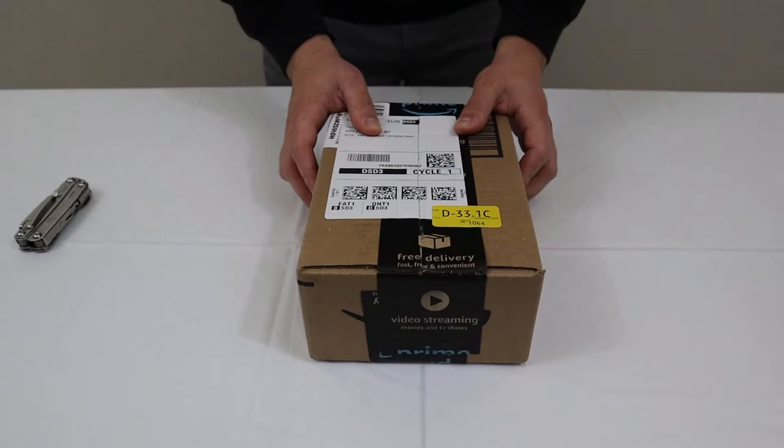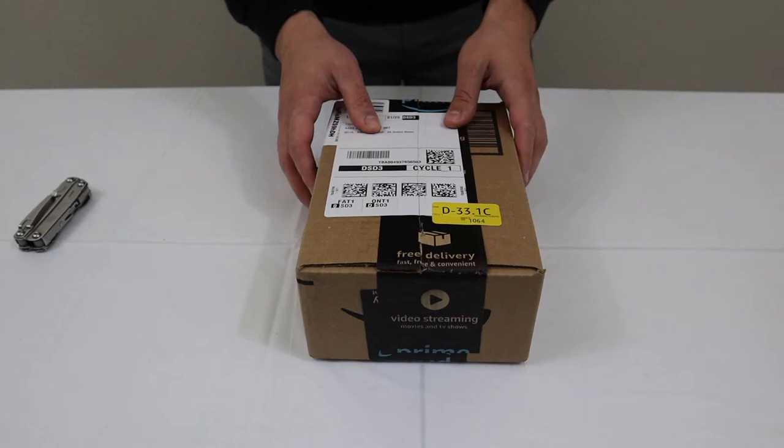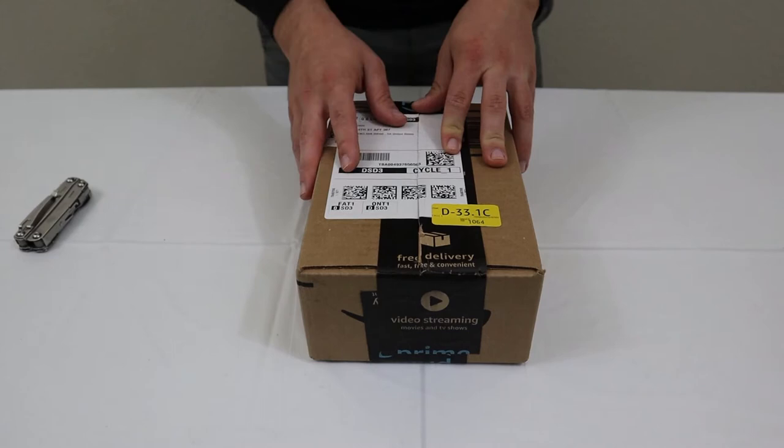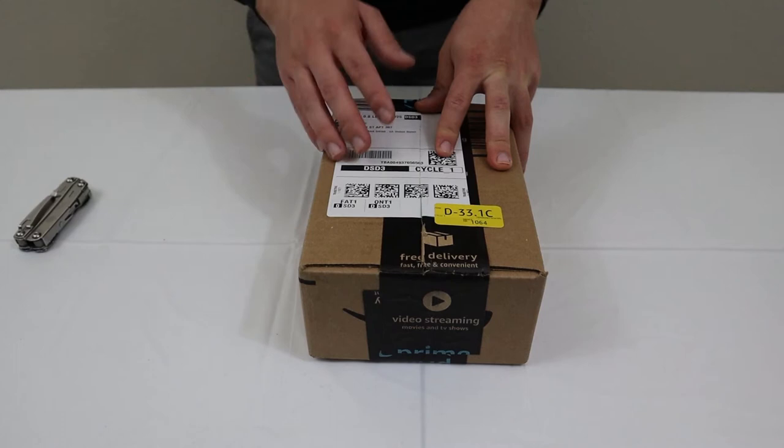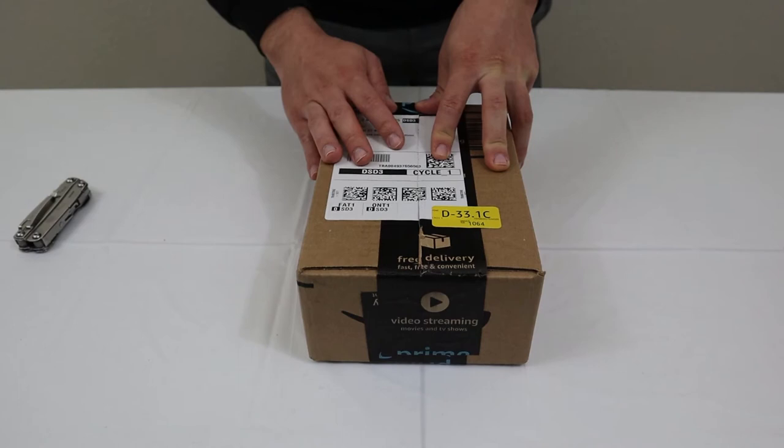I've got to come clean — I accidentally opened this package before the unboxing. However, I left everything that was in it still inside, so the only difference is you won't see me cut the tape and open the box for the first time on camera. I just thought it was one of my regular packages and opened it, then realized it was the product sent by the company.